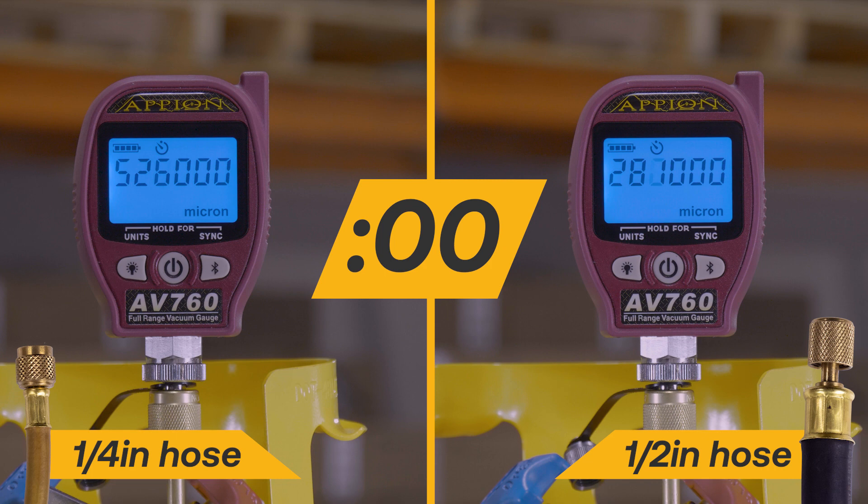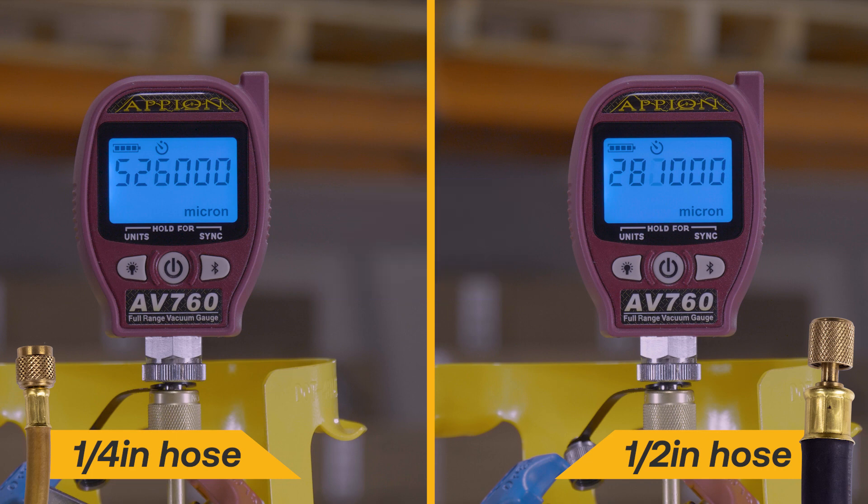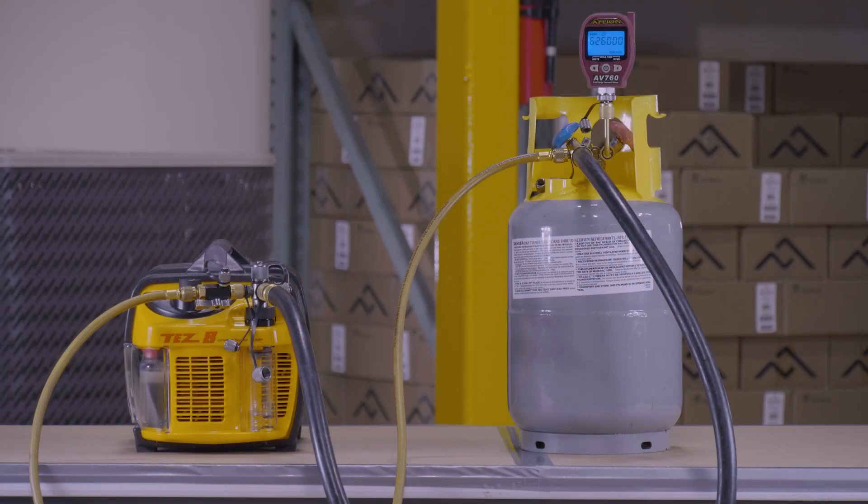What size hoses will you use on your next evacuation? The benefits of full flow half-inch hoses are clear. Just remember, the greater the flow, the faster you will go.